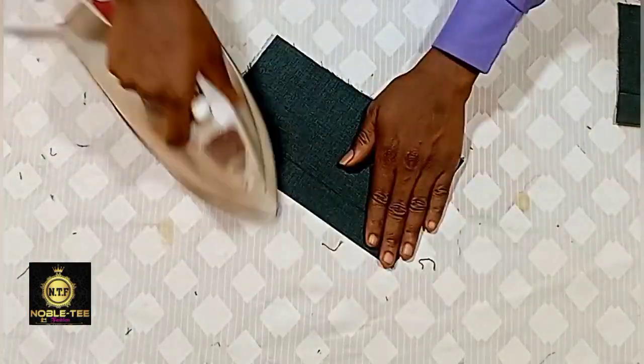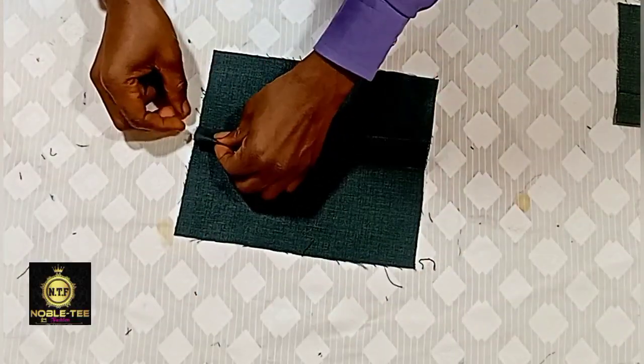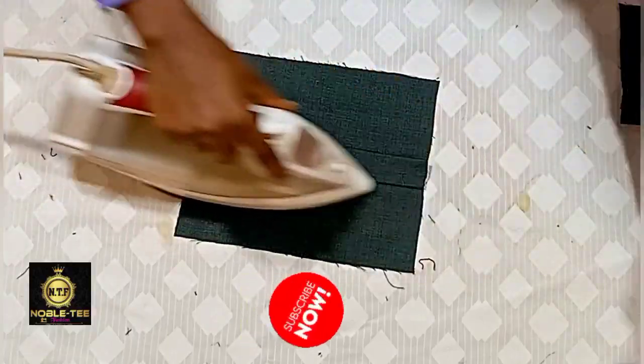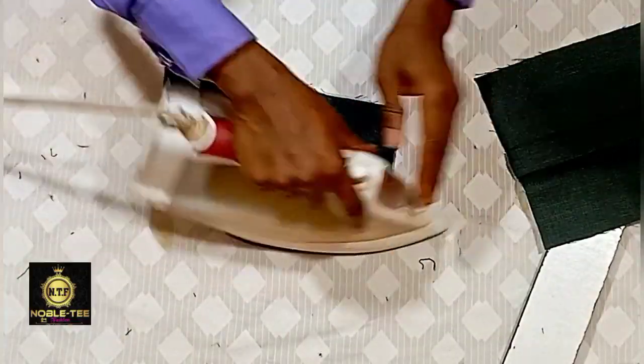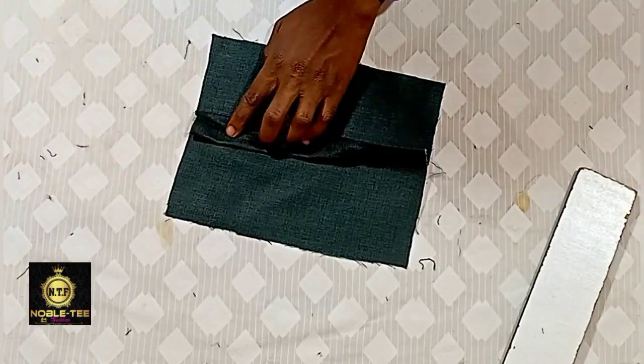Here it is after I've already stitched it. You iron it and then open it like this. Once you open it, you need to open these stitches to get the pattern which you have at the middle. Do the same thing on all other ones and just open it like this.